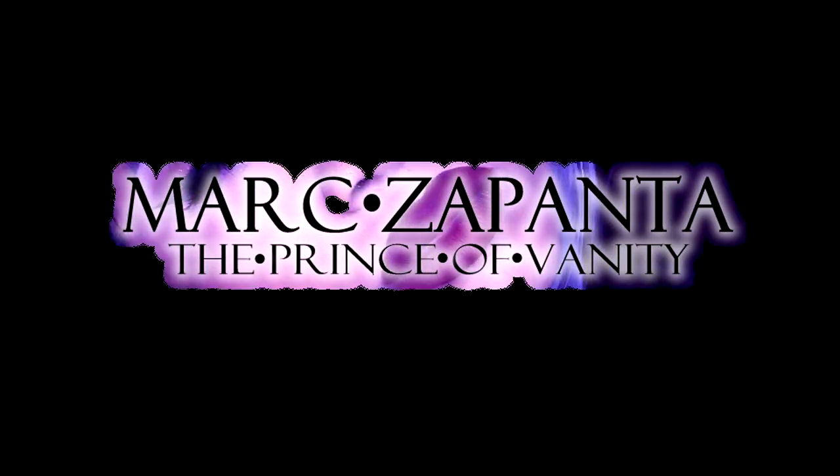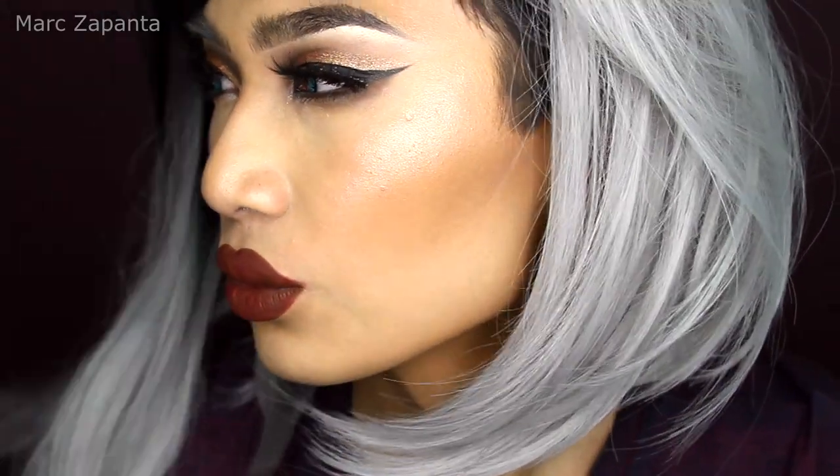Hey babes! In this video I'm going to be showing you how to create a flawless, full coverage foundation routine — how to create a flawless looking face using Painter for the Gods foundation, highlight, contour, bronze, blush, colour correction, everything like that. You will know it all from this video. I hope you enjoy it!